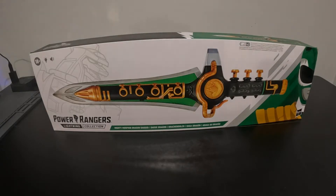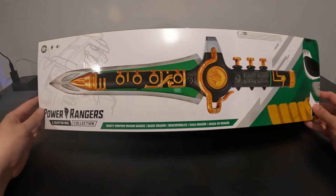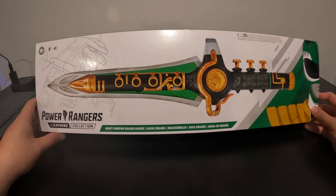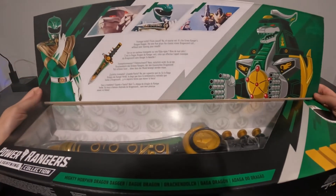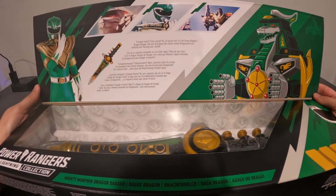All right, so we are back. First we opened Saba, now we are going to open the Green Ranger Dragon Dagger, and we have another thing we're going to open in this video too, but it's going to be a surprise. So we have the Dragon Dagger here — trumpet, knife, flute, sword? No, of course not. It's the Green Ranger's Dragon Dagger, the one that plays the classic iconic Dragonzord call without ever moving your mouth.